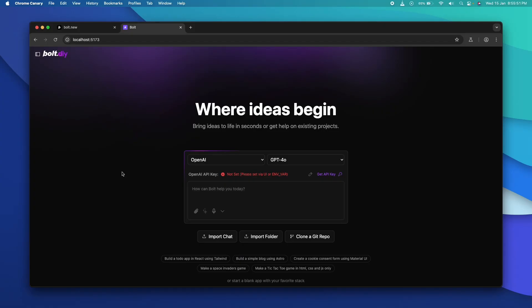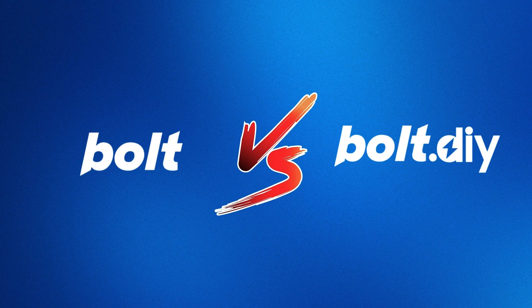A couple of days ago I posted a video about bolt.diy and how to set it up and install it locally. bolt.diy is an open source version of bolt.new where you can bring your own API key and use it for free. bolt.new starts at around $20 per month, whereas with your own API key you can use bolt.diy completely free. Today I'm going to put bolt.diy and bolt.new to the test to see which one is actually better — and trust me, the results are shocking.